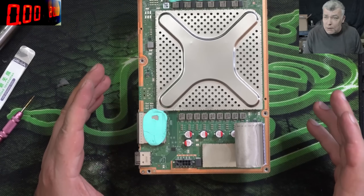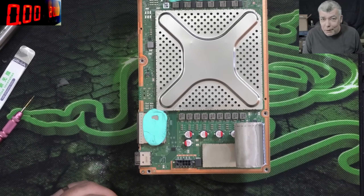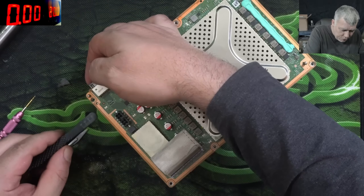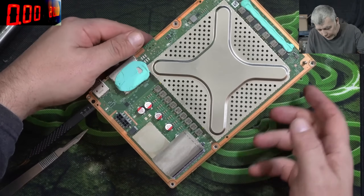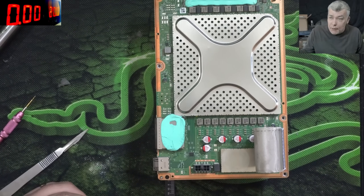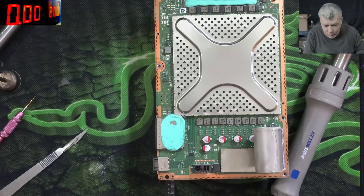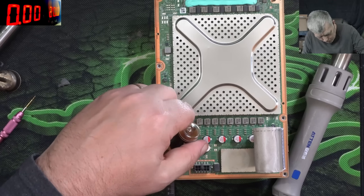Now here are a few more steps if you want to take the board out, but I prefer to take a shortcut. I'm gonna lift the board just a little bit so the frame will not suck the heat from the HDMI port, and we're gonna replace the HDMI port. Just a little bit of rosin flux.